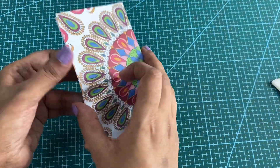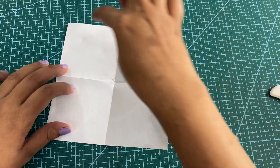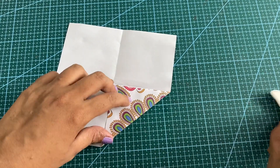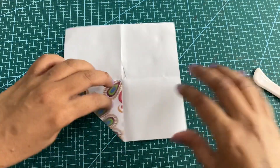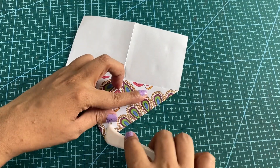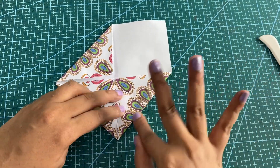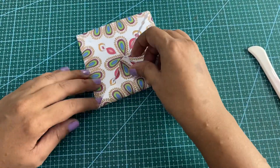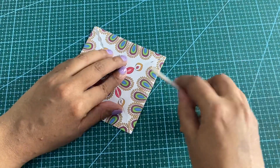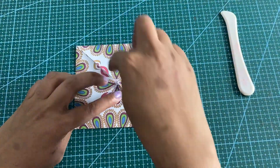Open the paper. Now I'm going to bring all the corners to the center folding point. Remember to press your folds at all the steps.